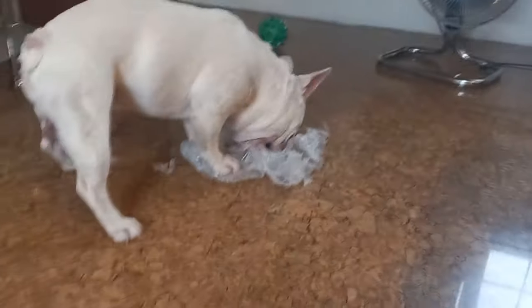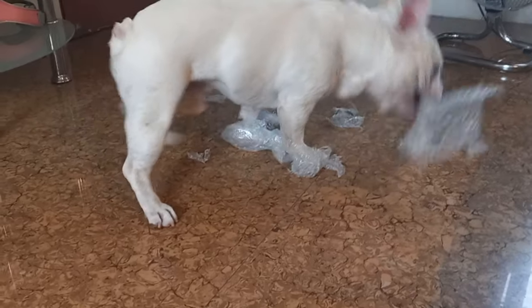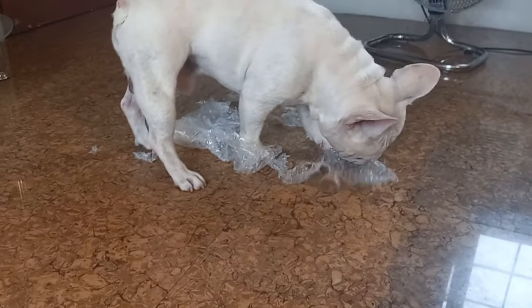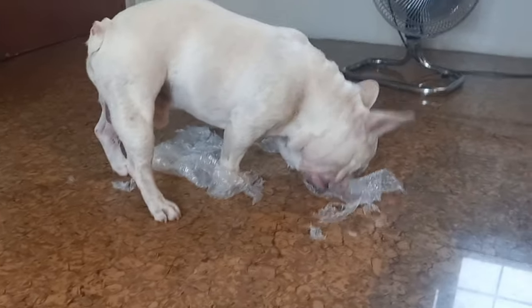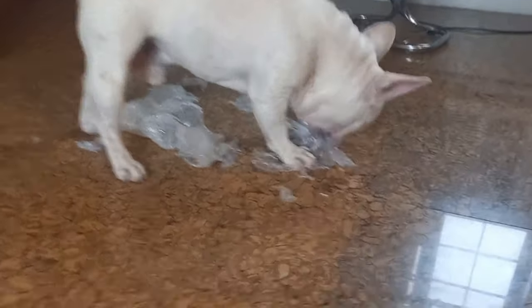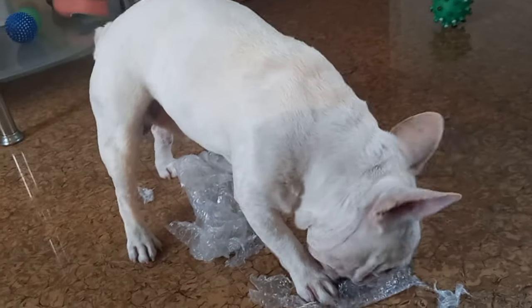Trap! Enjoy your bubble wrap. You're living the best life — high couch, nice nice nice.